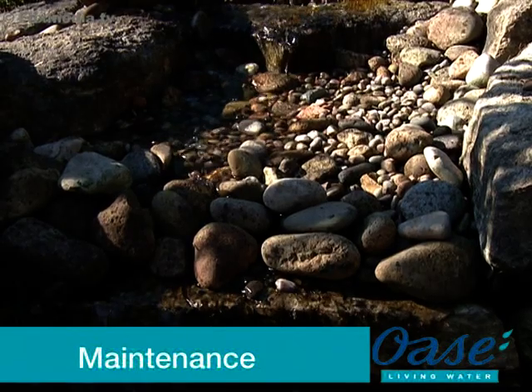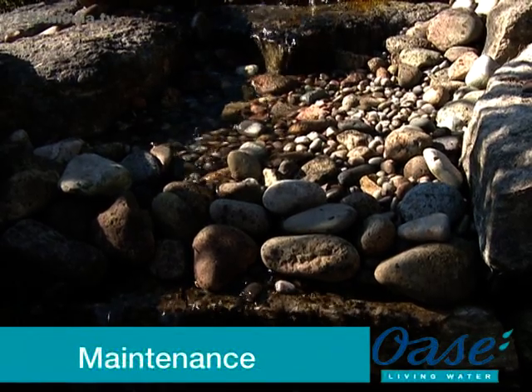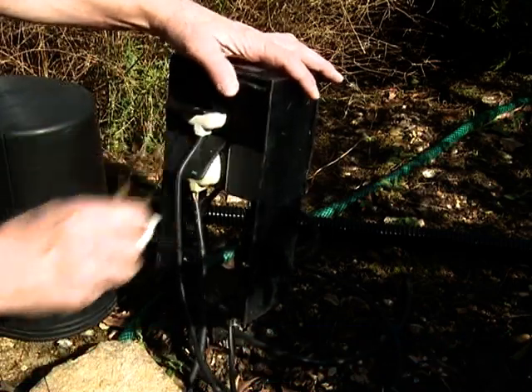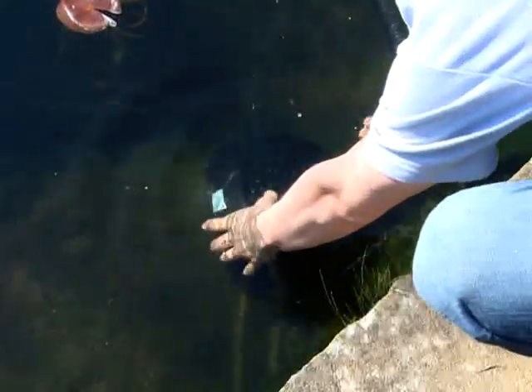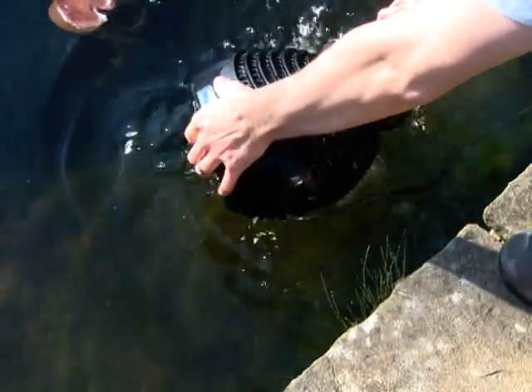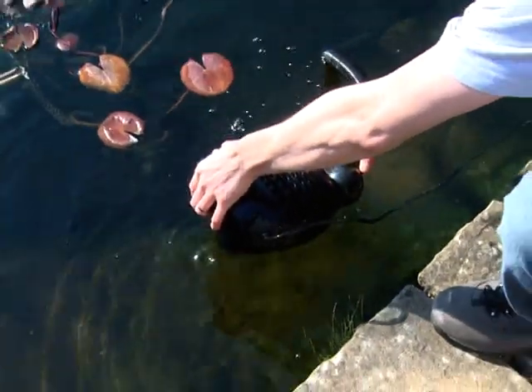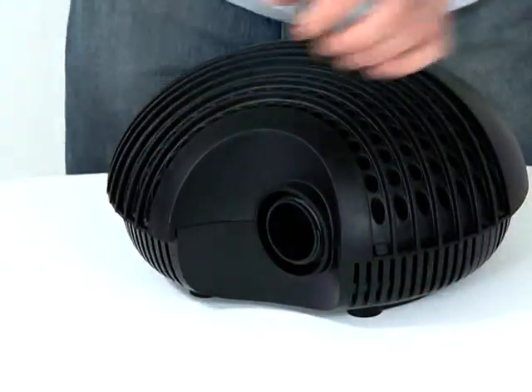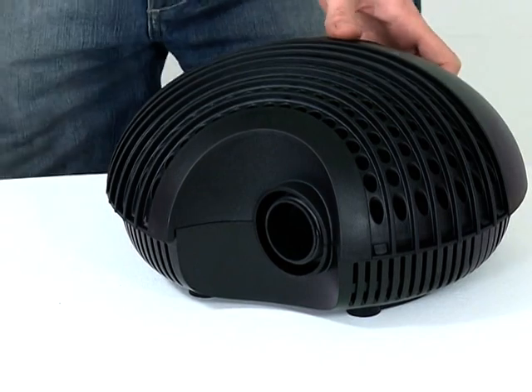Maintenance: Before performing any maintenance on your pond equipment, always disconnect the power supply prior to commencing any work. Carefully remove the Aquamax from the water, taking care not to pull the electrical cable. Unscrew the ball joint from the front of the pump, then place the pump on a flat, clean surface.